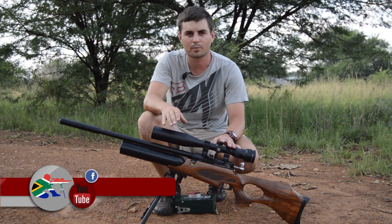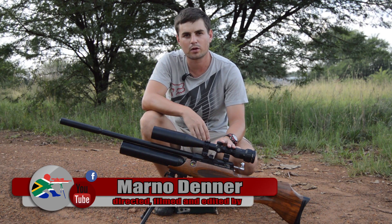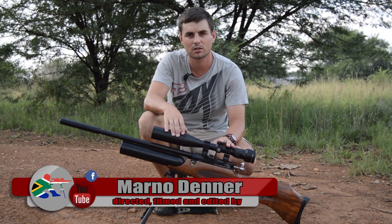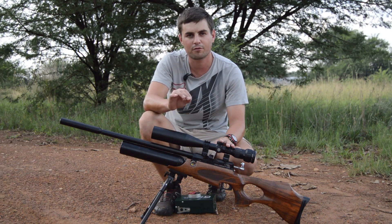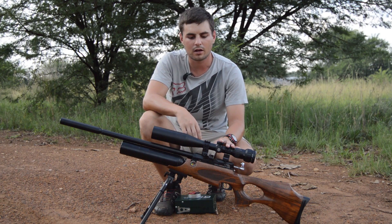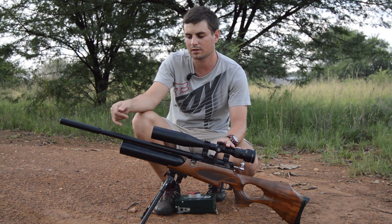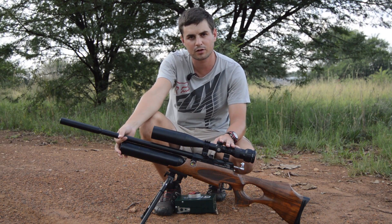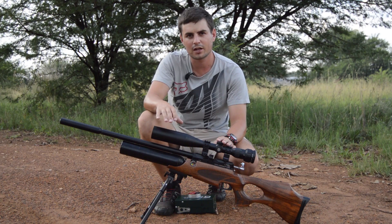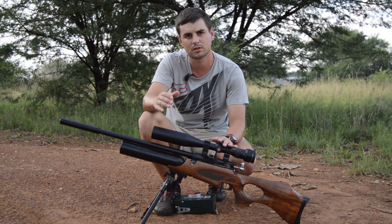Today I'm going to talk about ballistic coefficient, and basically you're going to use this when you want to make your range cards. This is extremely important because it will affect the holdover a lot if you don't get it right. From what I've heard, the ballistic coefficient of the Daystate Wolverine's barrel is different from other rifles.